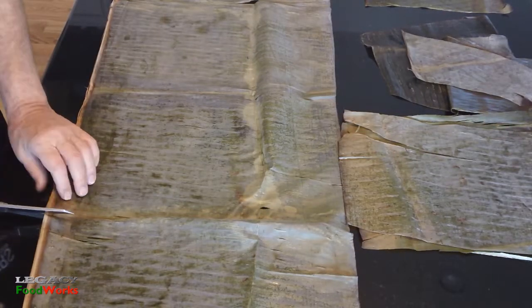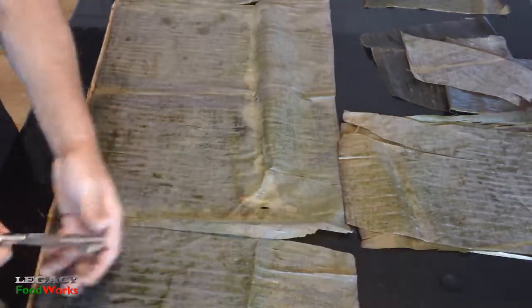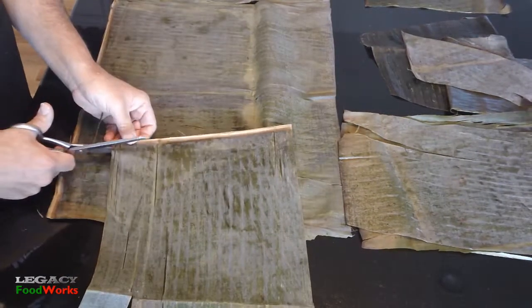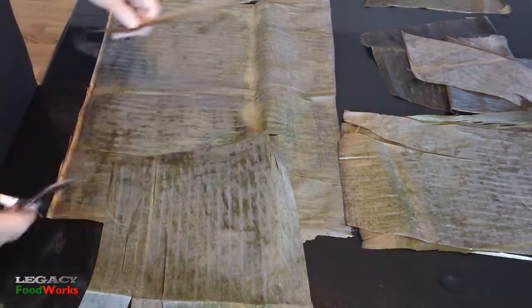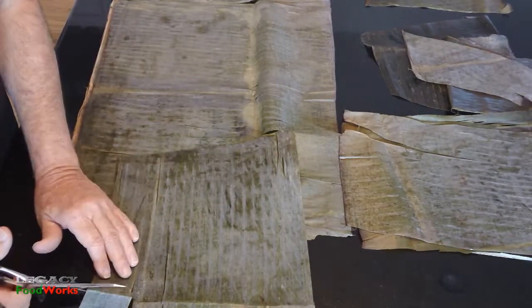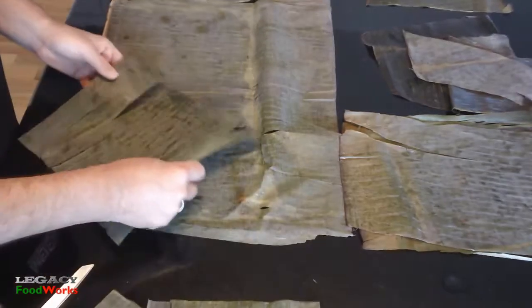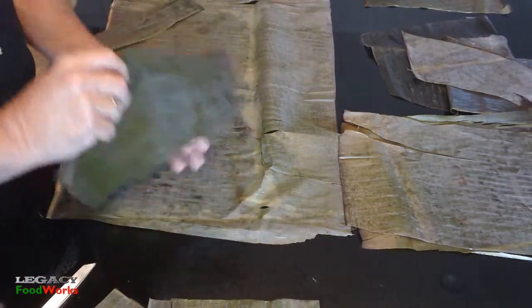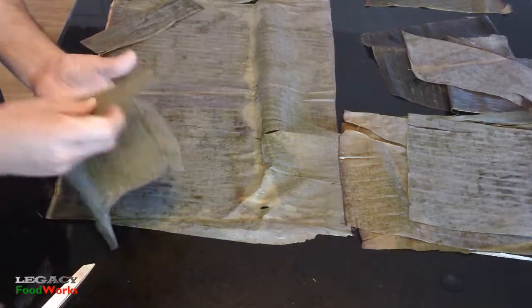I extend my leaves on a long table and start cutting squares approximately 10 to 12 inches. Then I cut the rib and the thick parts, and I always make sure to save the little pieces for patching.